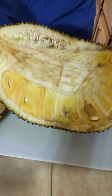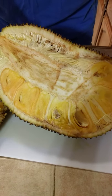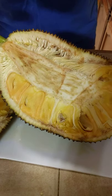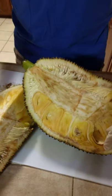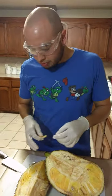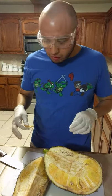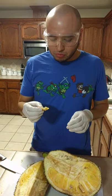Even though the smell is horrendous, and it's pretty sticky — it has a sticky surface — it's actually pretty good, pretty sweet. So if you can get past the giant mess, the horrendous smell, and the terrible stickiness, you might actually enjoy jackfruit.